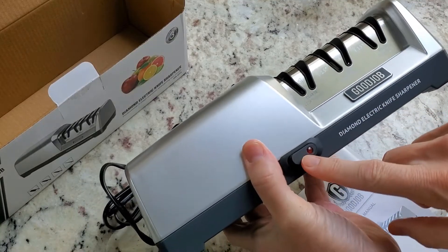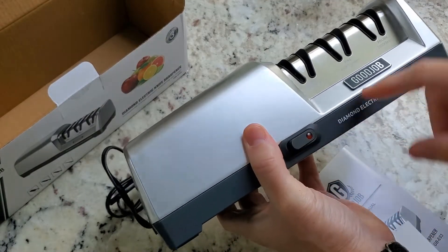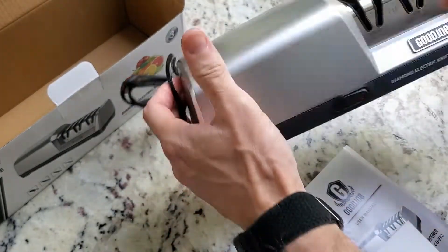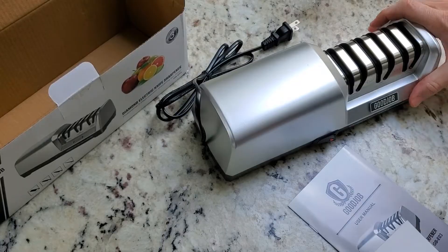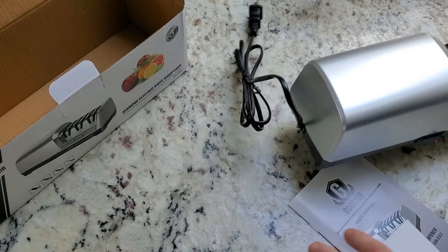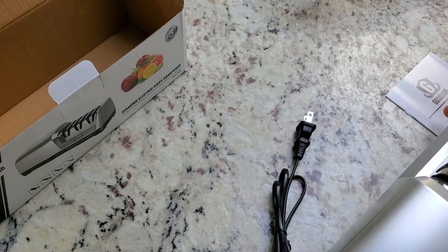A couple of things before we turn it on: it's one button to turn on. I do want to point out that it has these rubber pads, so as you're sharpening, it should stay in place and not rattle in any way, shape, or form.